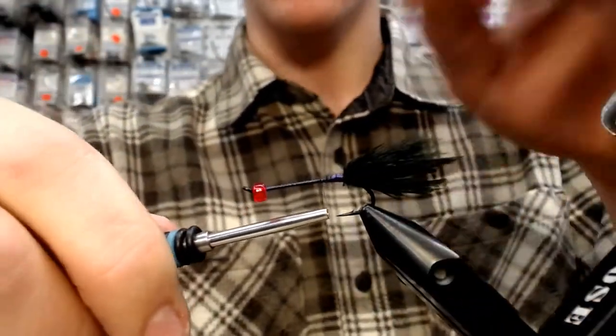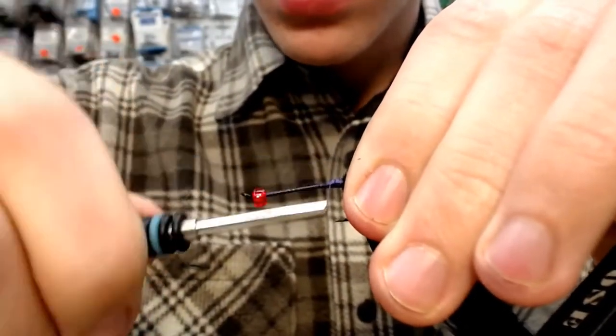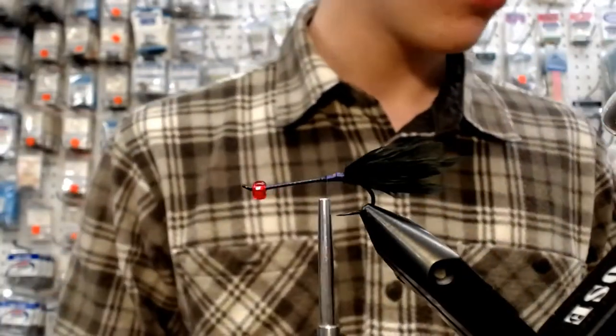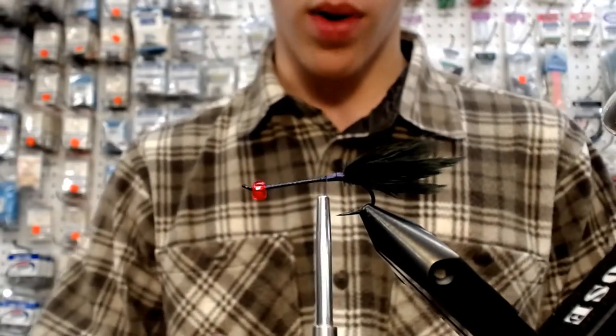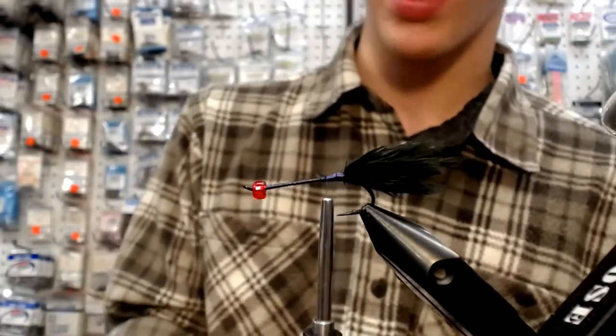Anything that didn't get caught, I just like to pull it out after. Brad leveled his out a little bit more. What I'm going to do, because this is such a small fly, is take some 0.20 lead wire and put that on.